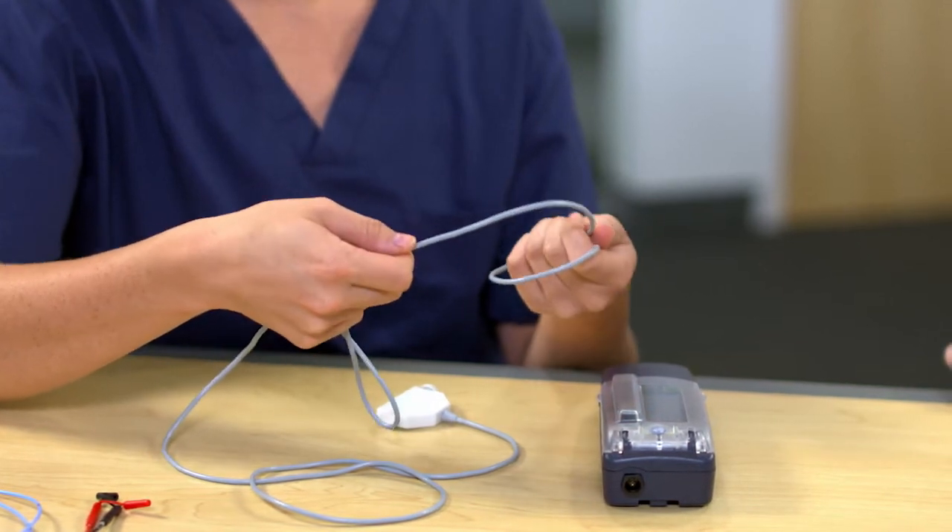How long can these cables be used? Great question, Kristi. The disposable cables may only be used one time. The reusable cables may be cleaned and reused. Be sure to check on your institution's policy on sterilizing and reusing cables.